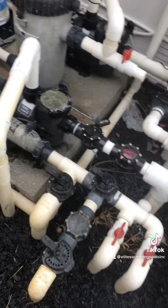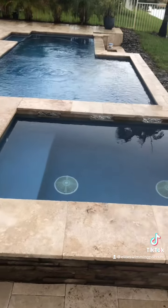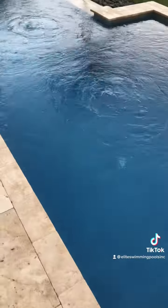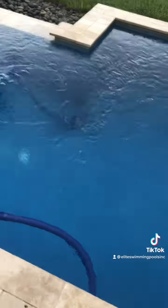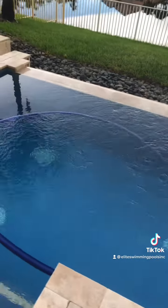Looking real good. Let me go show you the pool right now. So this is the client's pool, and in my opinion the design location — the design element of where the returns are — is probably not the most favorable area for the spillover effect.